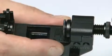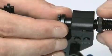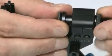At the start of installation, check the adjustment of the parallel pliers and if necessary correct it to align with the three millimeters mark.